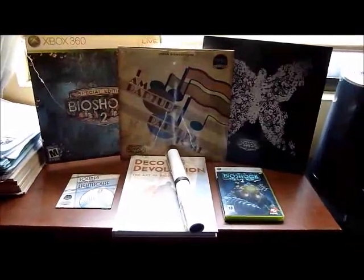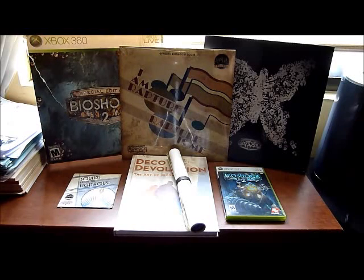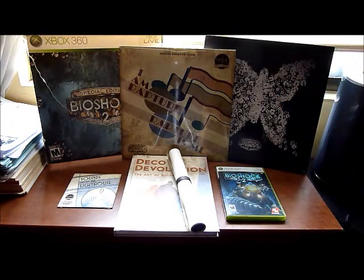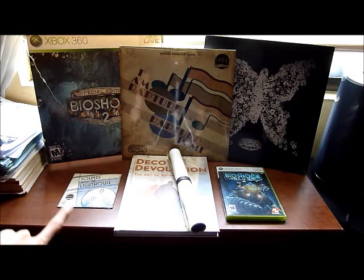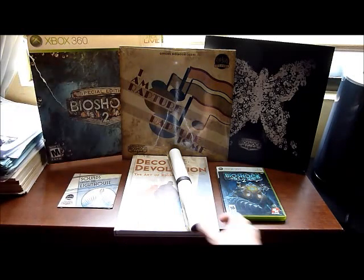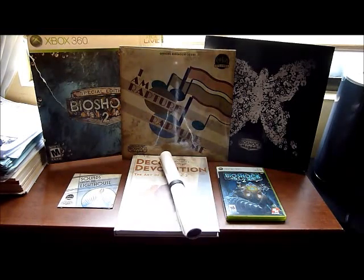Well guys, I've placed everything together, and this is all the things you get in the Bioshock 2 Special Edition: this really awesome black cover with butterfly hands box, the paper cover, the B&L disc, the Sounds from the Lighthouse CD audio with 26 songs, the art book with 164 color pages, the 3 vintage Rapture posters, and your standard copy of the game, Bioshock 2.